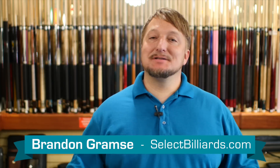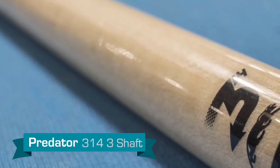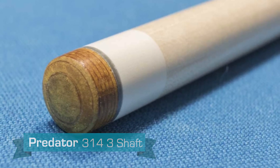Hello, I'm Brandon with Select Billiards and this is the Predator 314-3. This is the third generation shaft that Predator's made of the 314. It has new VTEC technology in the ferrule. It also has a silencing pad, which gives a very soft feel when it hits — it's not very loud; you can hardly hear it.